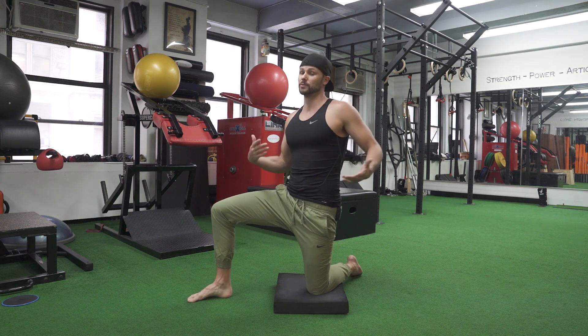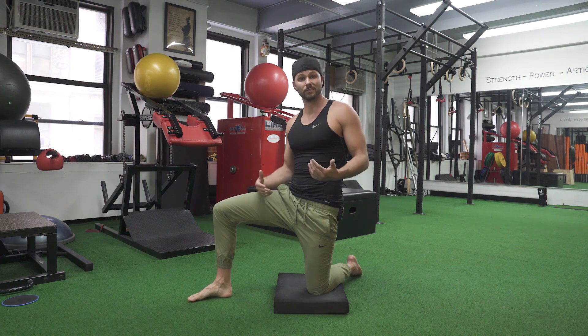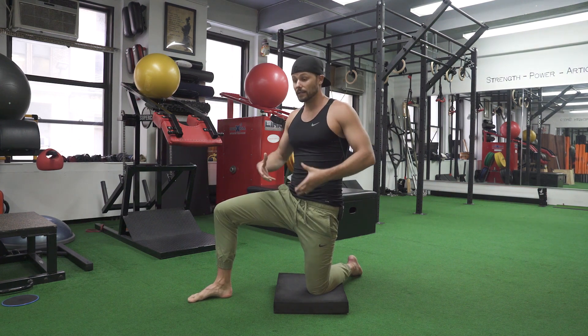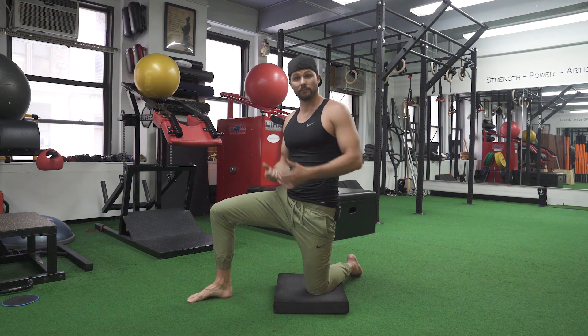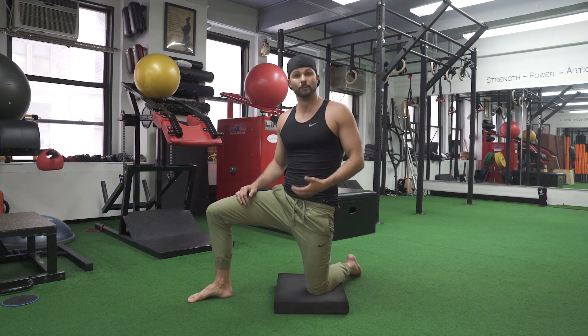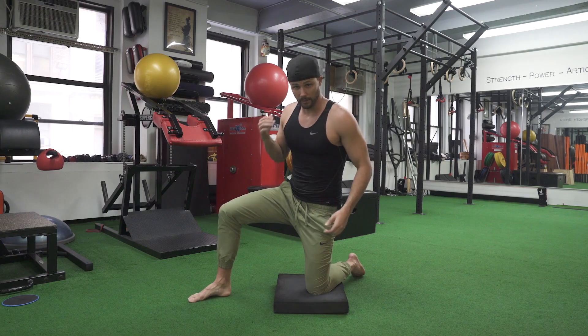When would you do this? Split squats are a great option right after this, lunges, even running — any motion that's going to require hip flexion and hip extension. You're going to really prime that by recruiting the motor units and then actually doing the movement after. Go ahead and give that a try and let us know how it goes.